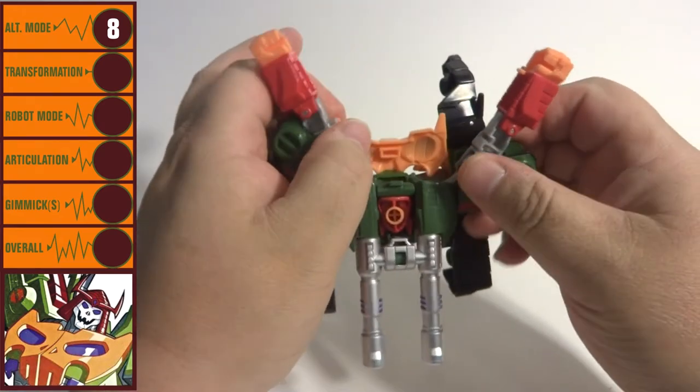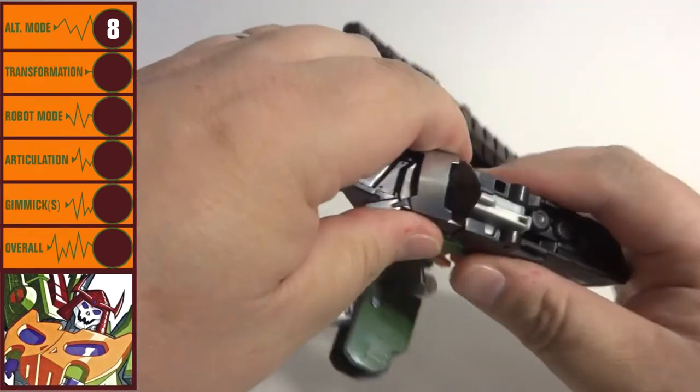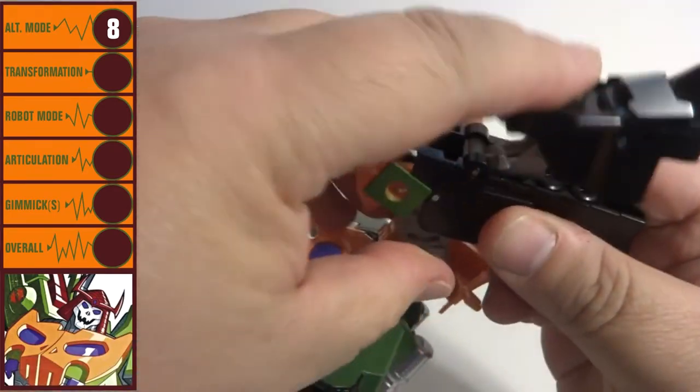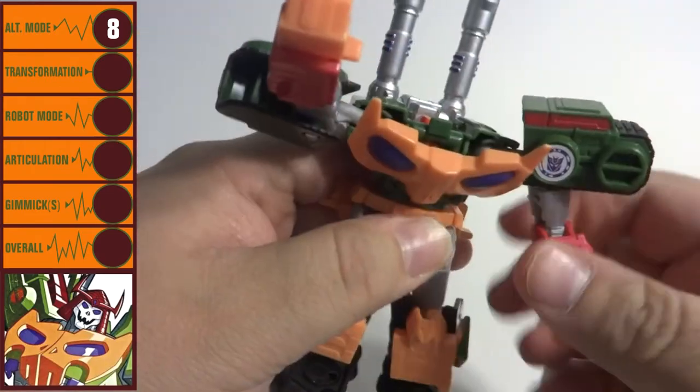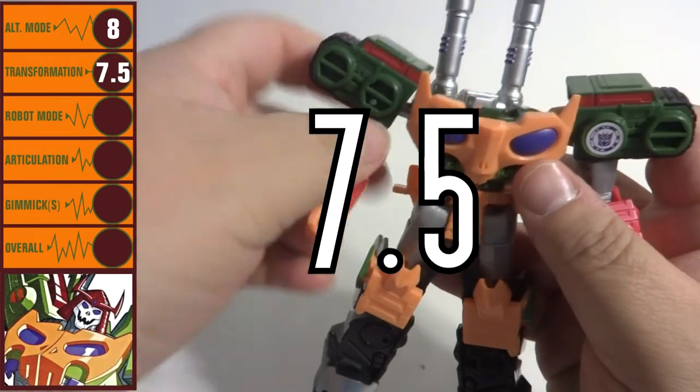Changing Bludgeon to robot mode isn't overly complicated. There is a rather interesting transformation step in changing the tank treads into the robot legs, where part of the treads fold in on themselves. The transformation is quick and fun, and it gets a score of 7.5.